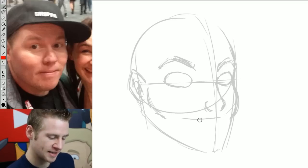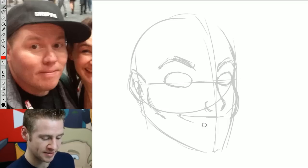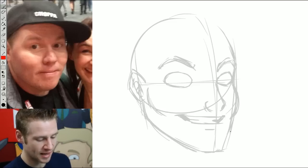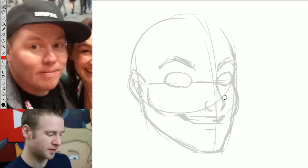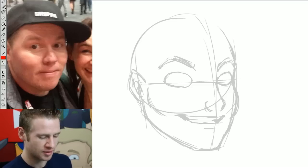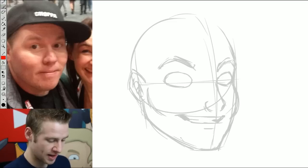I'm going to then go in and rough out his mouth. He's requested that he have a little more of an open tooth grin, which is fine, so I'll just kind of open out his mouth a little bit and give him a bit more of a toothy grin. Then we continue to follow around with the shape of his face. I think the jaw kind of comes forward a little too much at the bottom, so I'm quite happy with how that looks.